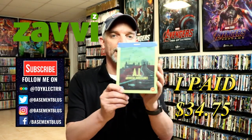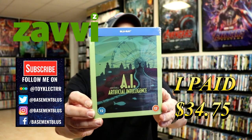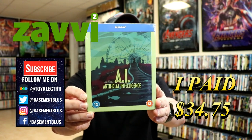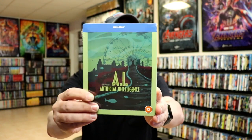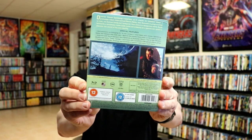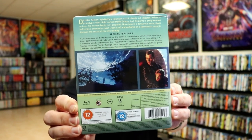So today I've received my order for AI. This is a Xavi exclusive steelbook featuring a Blu-ray. This is part of the sci-fi destination series. Here's the front, and here's the back. Now if you'd like to read up on it and check out the special features, you can go ahead and pause and do so.